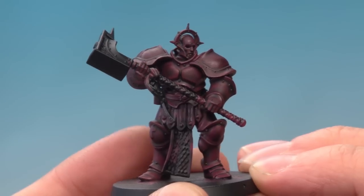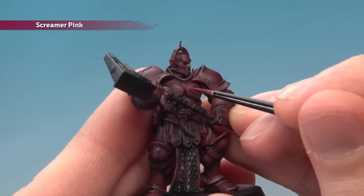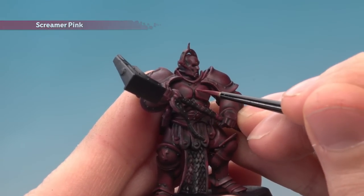Once that second coat is completely dry, you're ready to start highlighting. Go back to Screamer Pink and use a small layer brush this time to apply it as an edge highlight, following around all the sharpest edges of the armour.